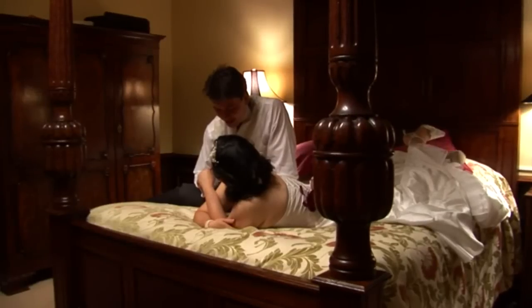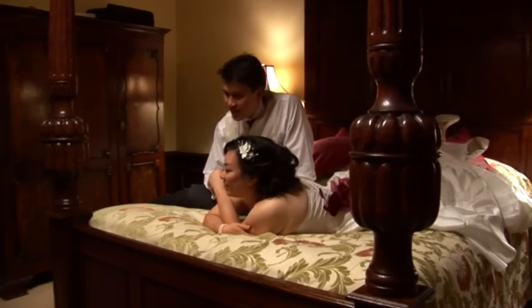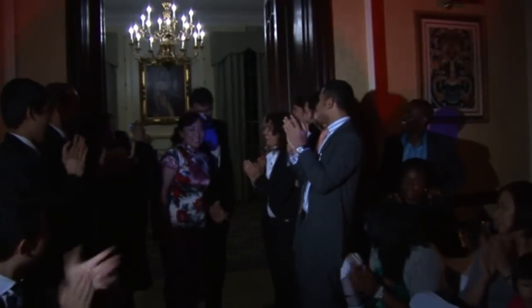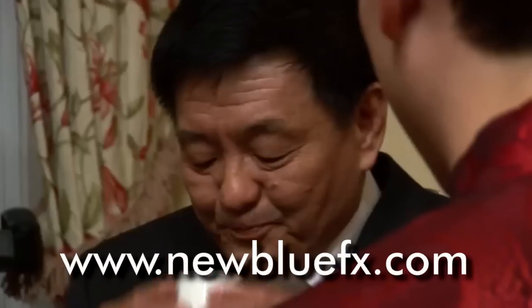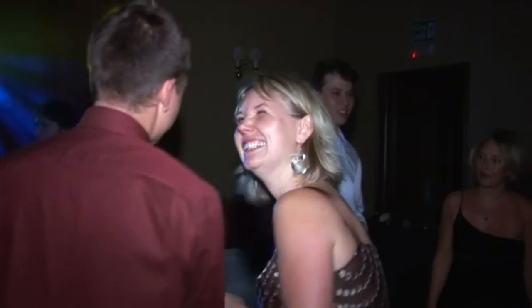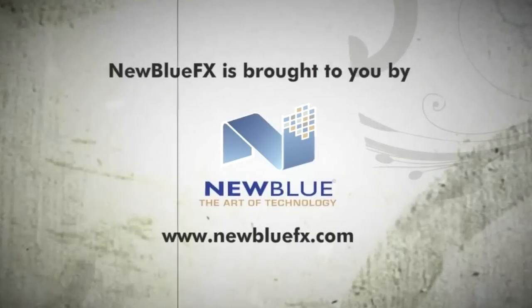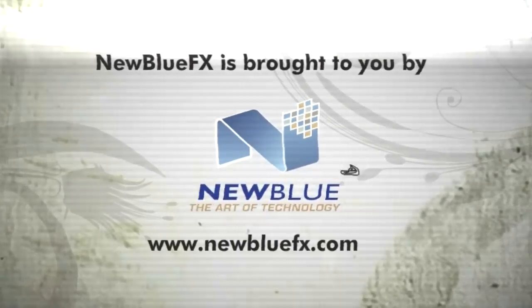And now the flashes are gone, and everyone's happy. For more information about Flash Remover and other Video Essentials 1 plugins, or to see more tips and techniques tutorials, just go to www.newbluefx.com. This is Marcus Johnson saying thanks for watching and learning about NewBlueFX. We'll see you next time.